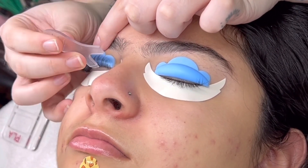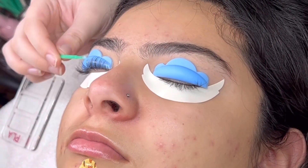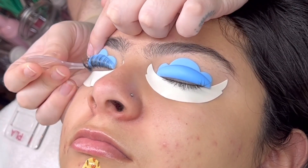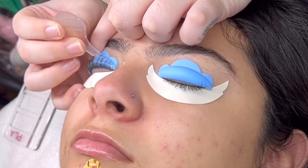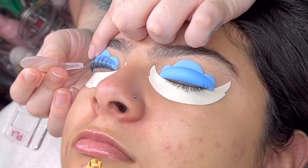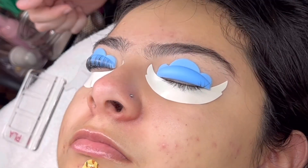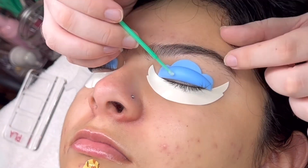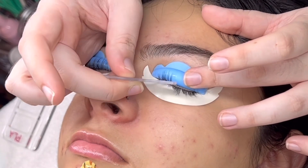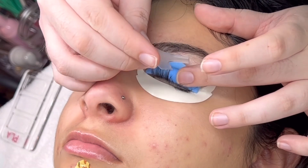Cover the lash shield or rod — I usually do this in two or three sections. If your client has a lot of lashes, I recommend three sections because the glue takes a minute to dry, and once it starts drying you don't have a ton of time to work with it. Make sure you are combing those lashes as straight as you possibly can, really pulling them up.